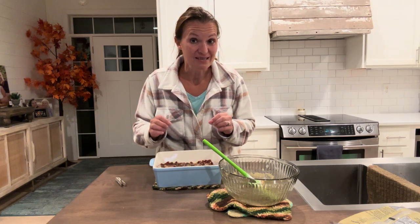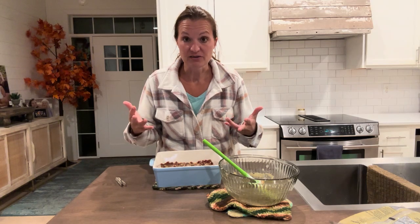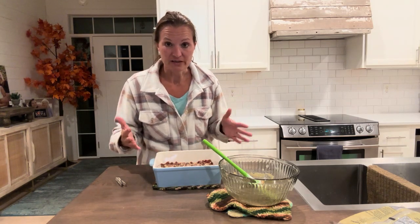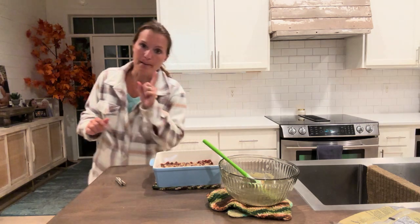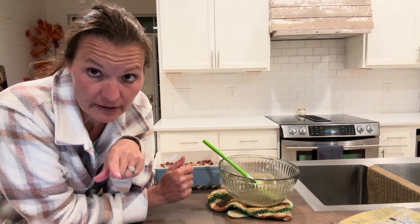When it's done, we're going to refrigerate for one hour before you even cut it, and these get stored in the refrigerator. When they come out, I will show you the finished product. Within 10 minutes of prep and 30 to 40 minutes of cooking, you have these awesome chocolate pecan pie bars. And if you do not like the chocolate in them, just completely omit the chocolate chips and you'll be just fine.